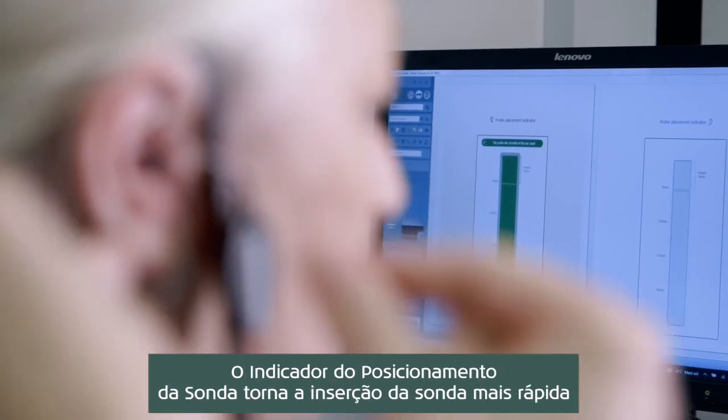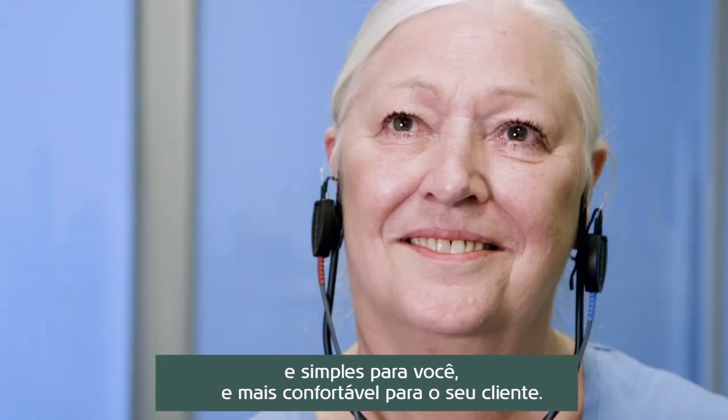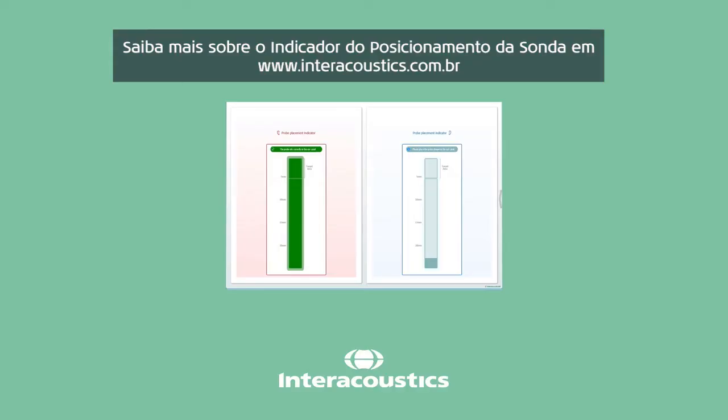The probe placement indicator makes probe insertion faster and easier for you and more comfortable for your client. Learn more about the probe placement indicator at www.interacoustics.com.